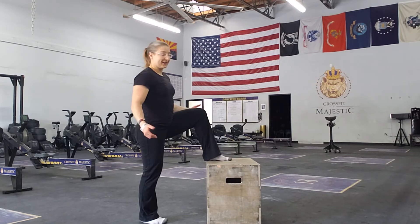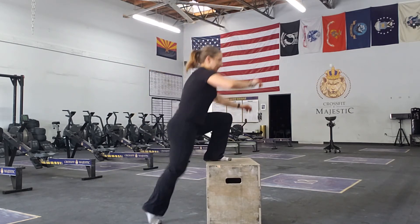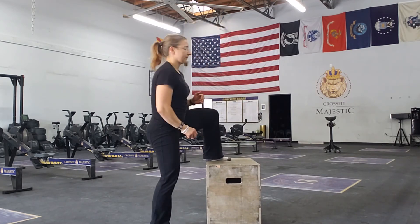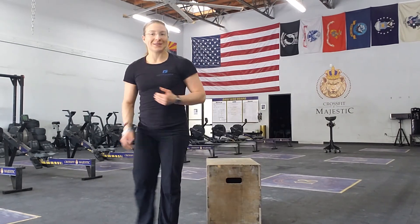So it's going to look like this. And you'll perform on both sides.